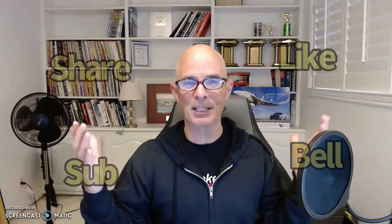Hello everybody, I'm Richard Holdner, welcome to the channel. Please make sure to like, share, subscribe, ring the bell, do all that stuff so you get notified when I post.